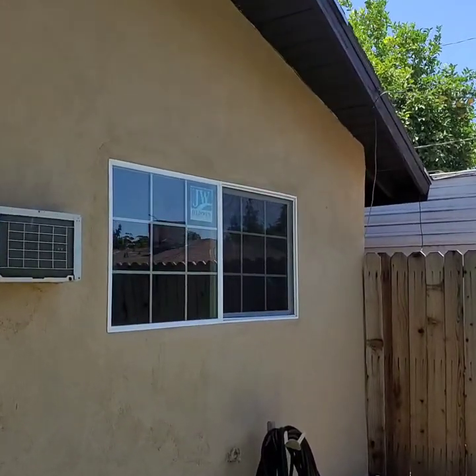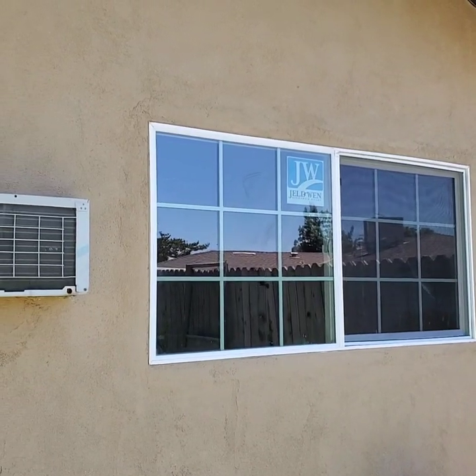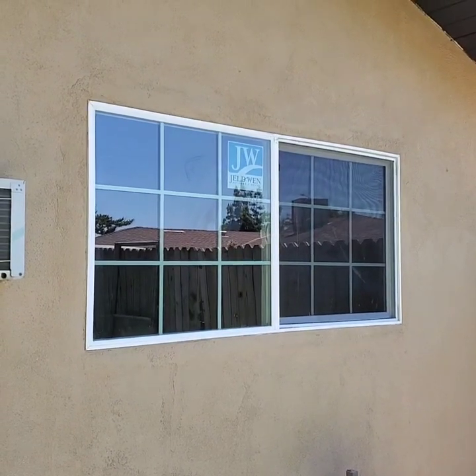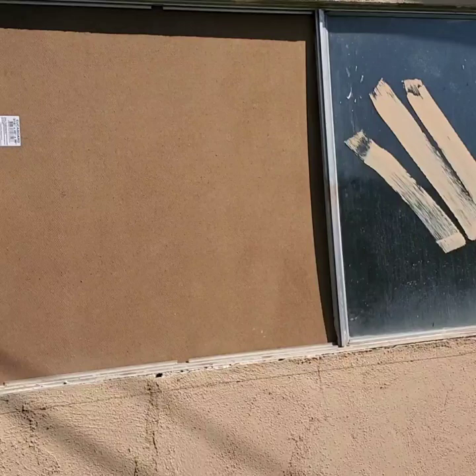For my next DIY video, I'm going to show you guys how to replace and install a new window on a stucco house. Let's get started. Today I'm going to do a tutorial on how to replace a window with stucco around it.